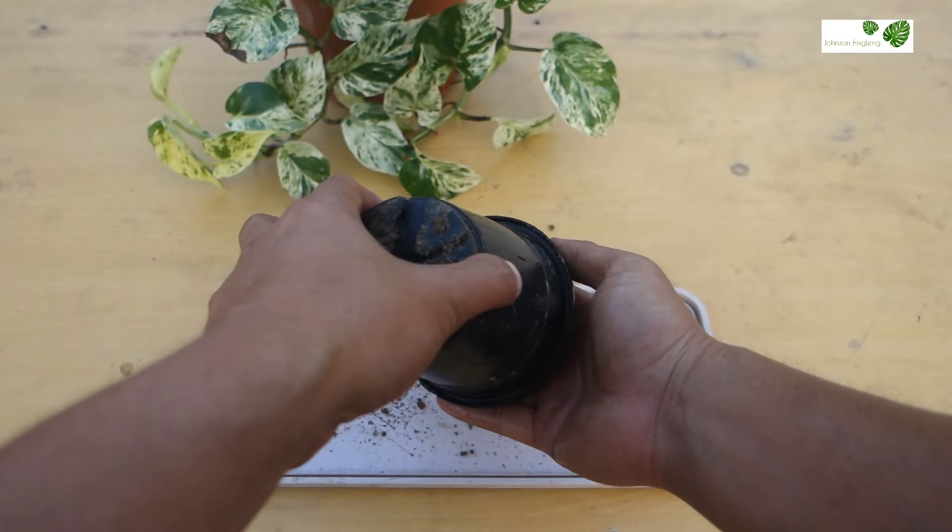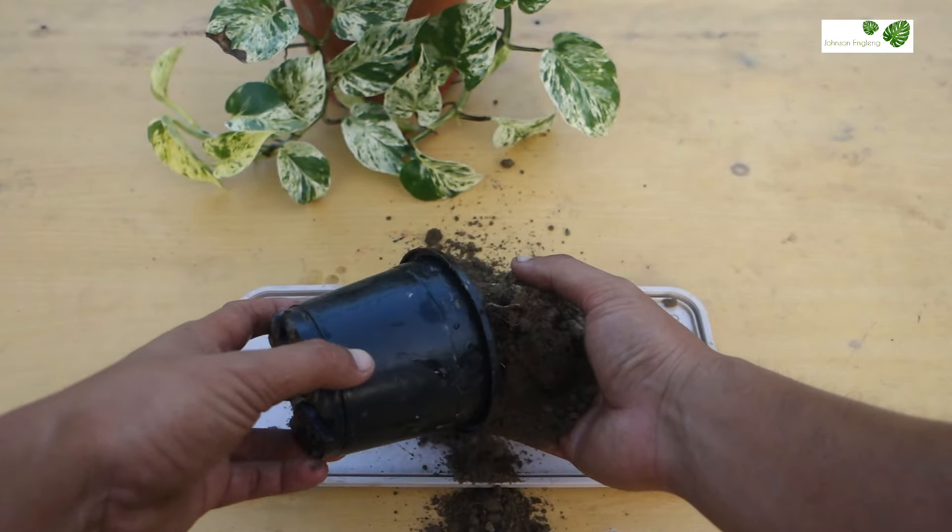Next I'm going to use root hormone. It will help to establish the roots faster. You can get this in an online store or else in the fertilizer store. Just put it in the cut area slightly.